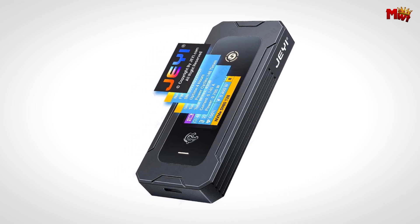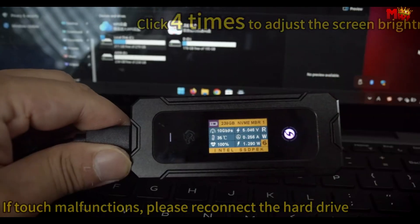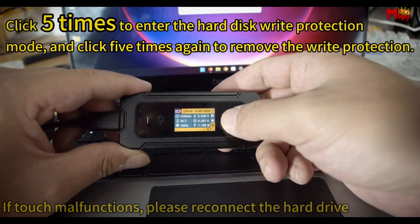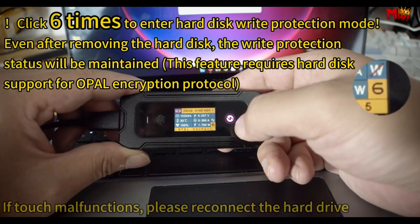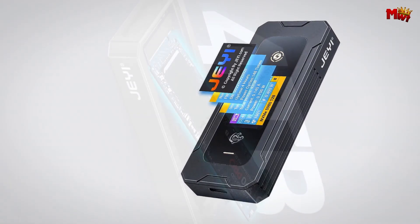Pros: versatile touchscreen modes, premium design, quick reconnection, high-speed transfer. Cons: limited to 2280 form factor, potential for overheating.